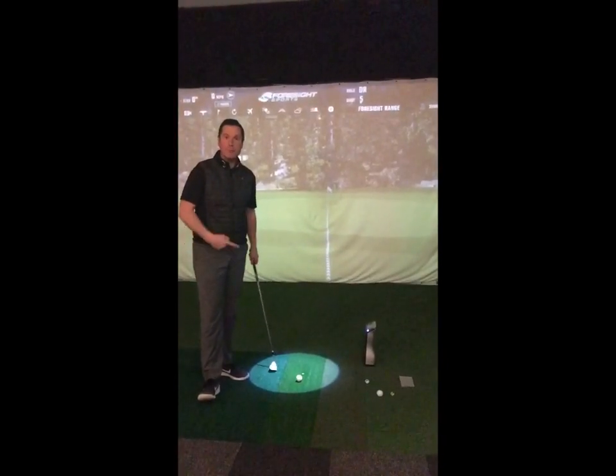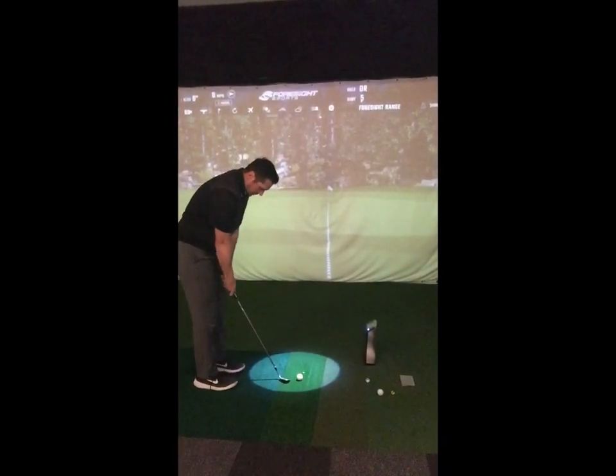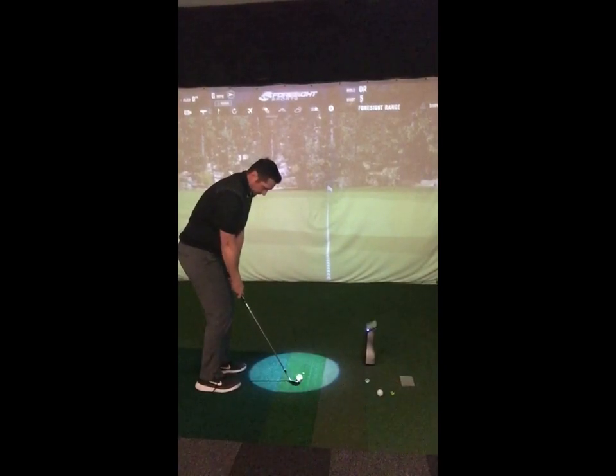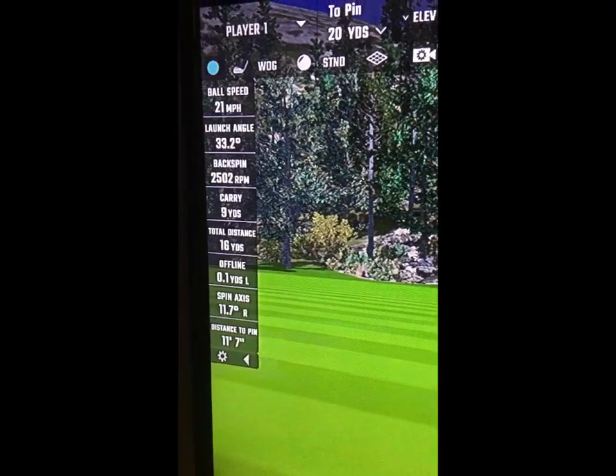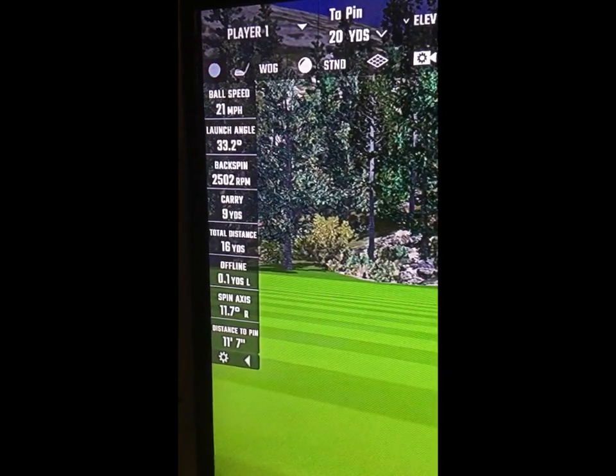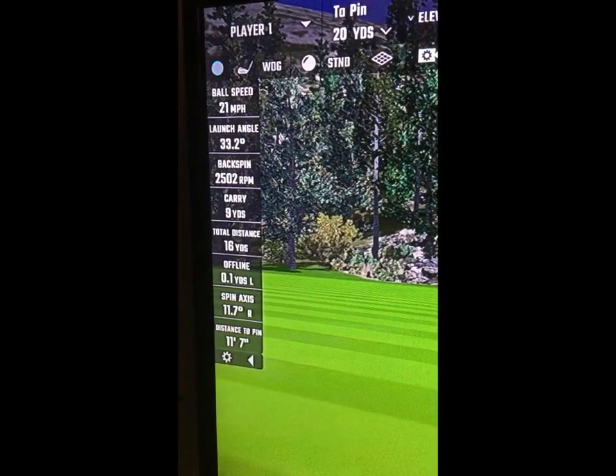So from there the rest should be pretty easy. I've got my 58-degree lob wedge and I'll try and play a similar shot. This time 9 yards carry has given us 16 yards total, so that's probably near a 60-40 air to ground.